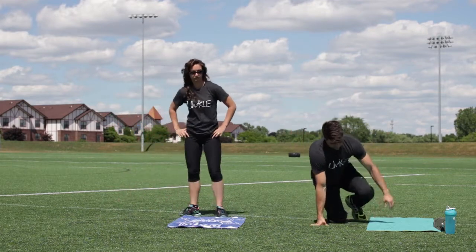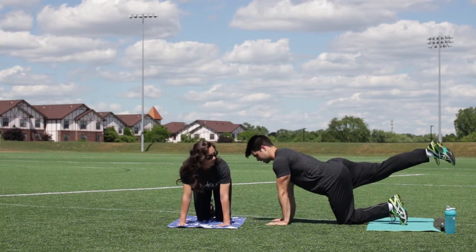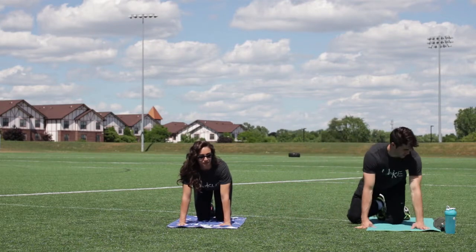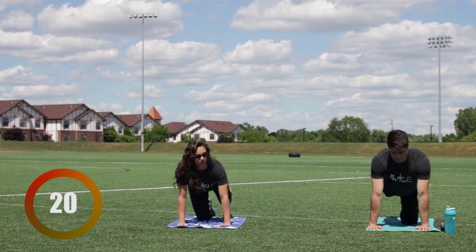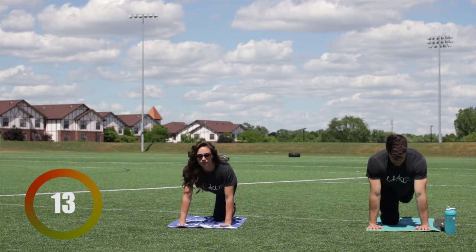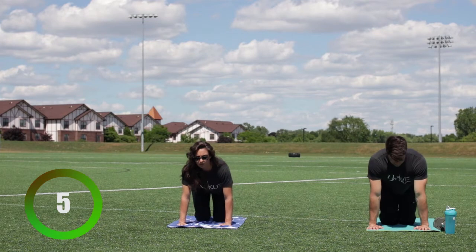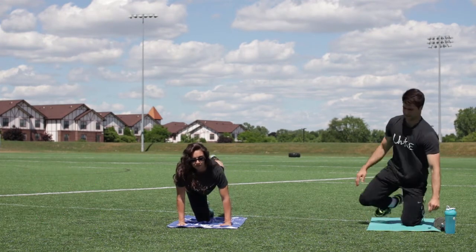Now get down to your mat — we're gonna do kickbacks. This works the booty! Keep your back straight, kick back, then back down. Ten total, five each leg. Ready — three, two, one, go. Down and kick back, down and kick back — five reps per leg. Get up now.